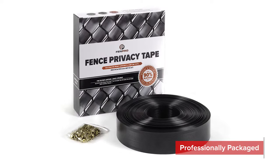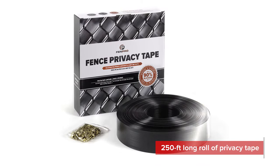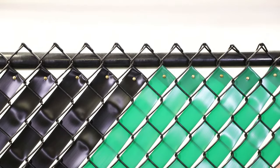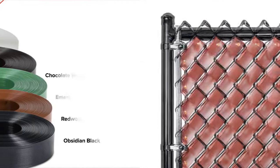Each professionally packaged box comes with a 250-foot long roll of privacy tape and 125 solid brass fasteners. One box can cover approximately 40 square feet of fence. To guarantee you get the look you desire, the 2000 Series comes in 6 different colors for you to choose from.